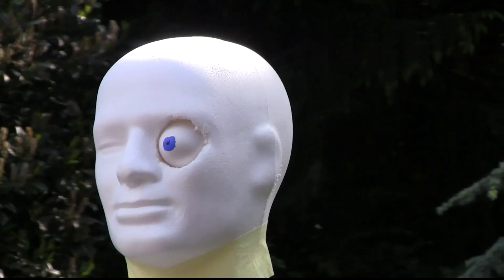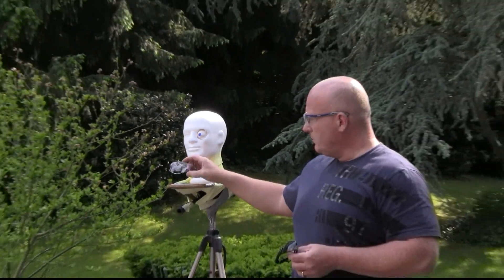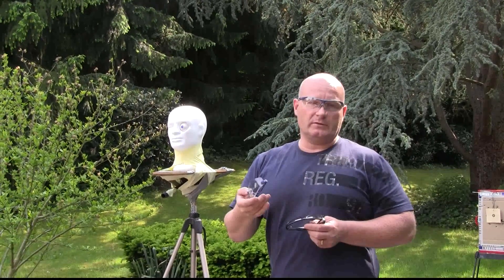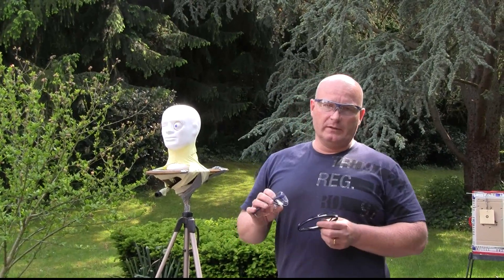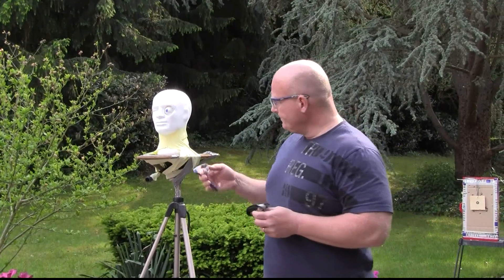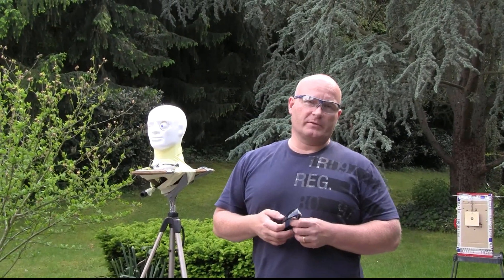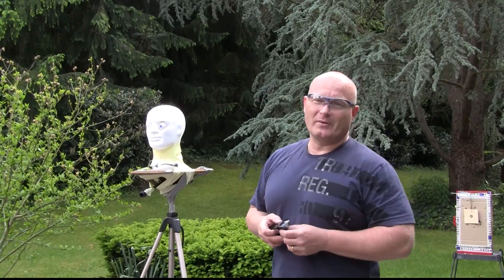We'll test with cheap sunglasses and also professional safety glasses. We're going to test what a snapping rubber does, but also what a direct hit causes. We will film this all in super slow motion with my 1200 frames per second camera. It's going to be interesting.